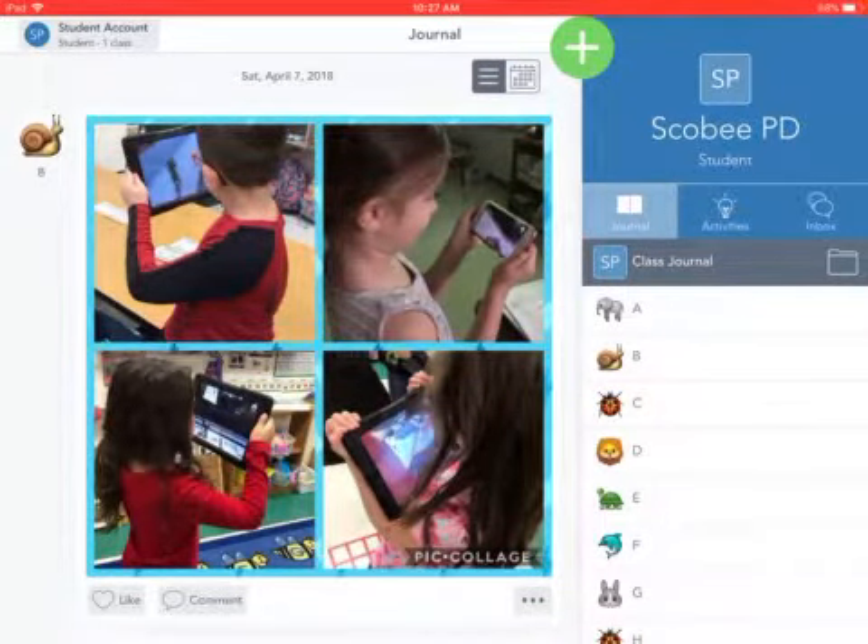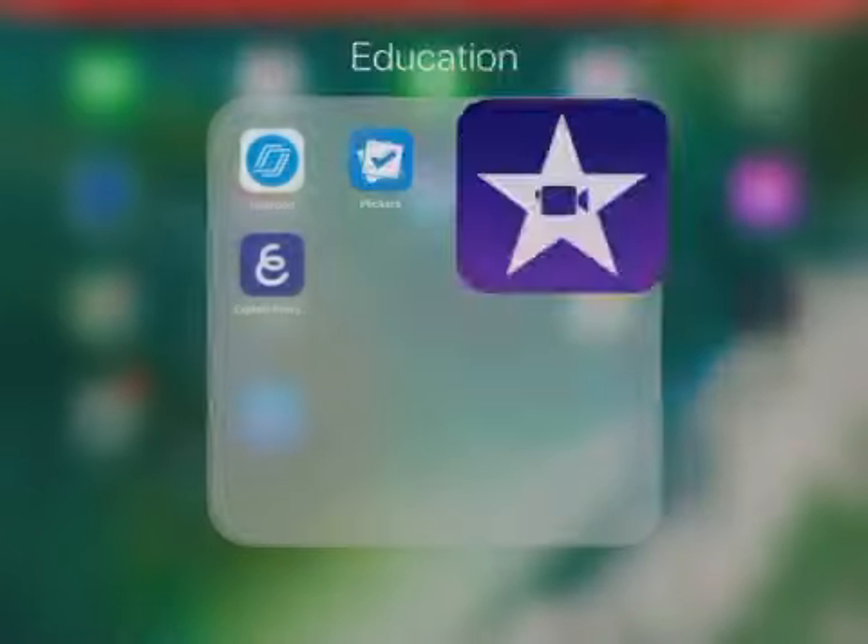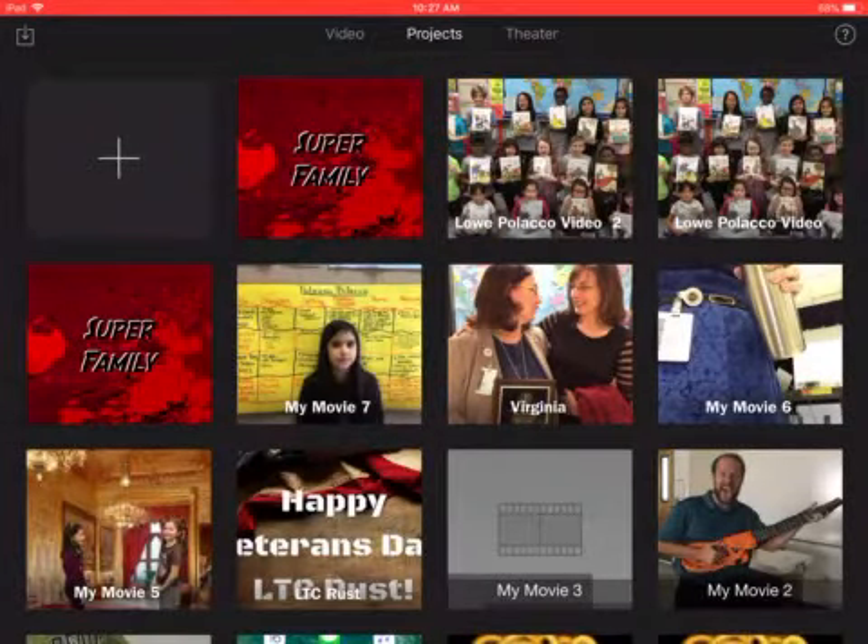Once I've signed into the class I'm going to get out of the class by clicking the home button and I'm going to navigate to iMovie. So I'm going to find iMovie and then I'm going to launch the movie that I created with my partner.